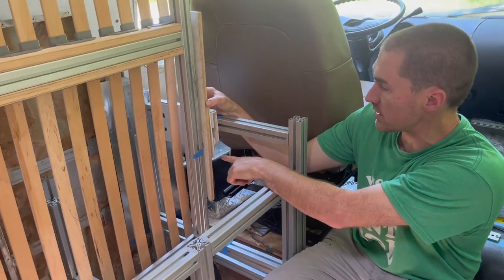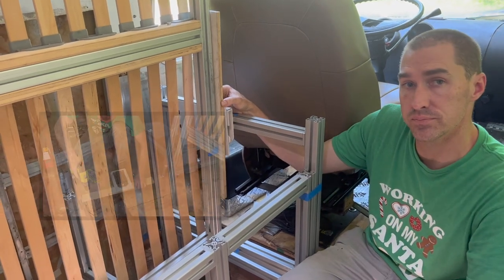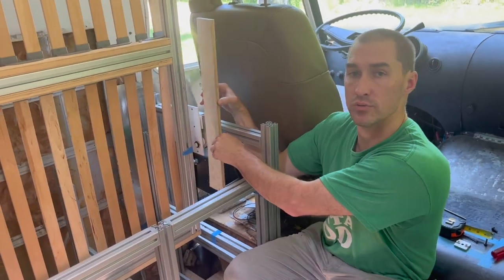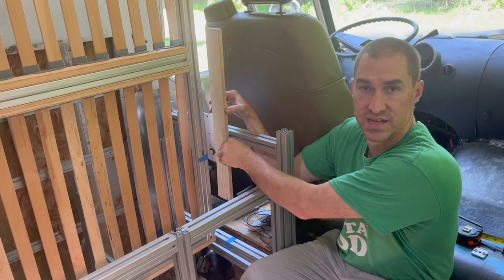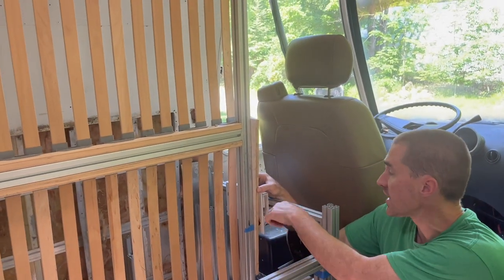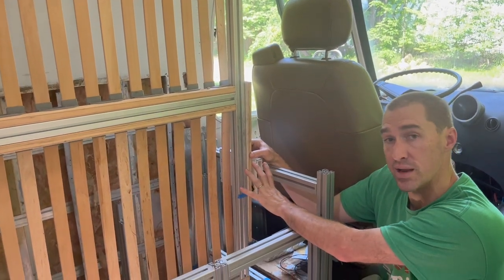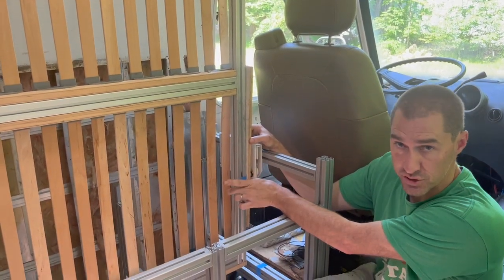This gives me the ability to work right here and establish the mounting points that we need. I need to figure out the orientation — up, down, sideways, backwards, forwards — of this before I make a finished bed box and put holes in the wrong place. This will allow me to understand where the mounting points are before I go to the finished bed box.